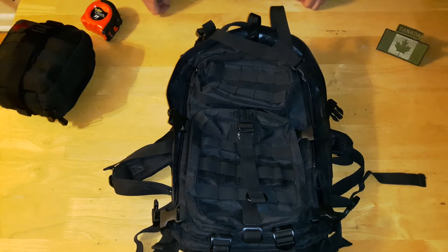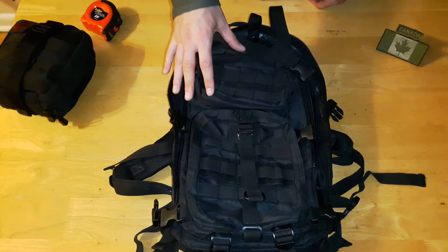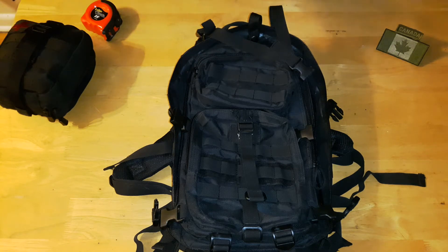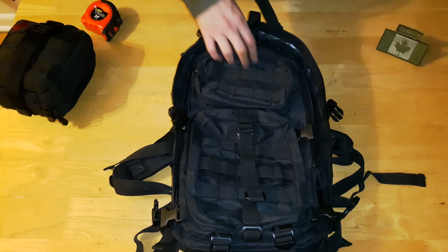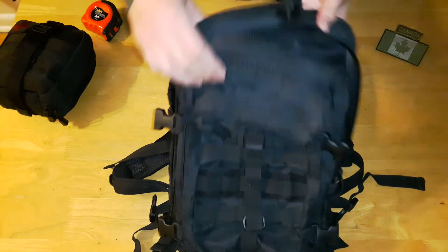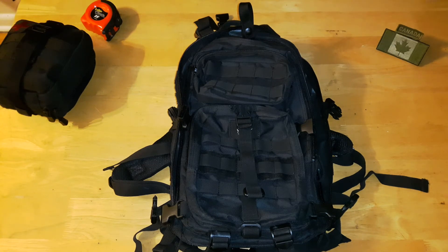Overall, it's a great bag. Other companies sort of mimic this bag — you'll see this design copied by Condor, 5.11, and a whole bunch of companies that have pretty much the same layout but add their own twists on it. Overall, a nice bag. If you have any questions or comments, leave them down below, please subscribe, have a great day and take care.